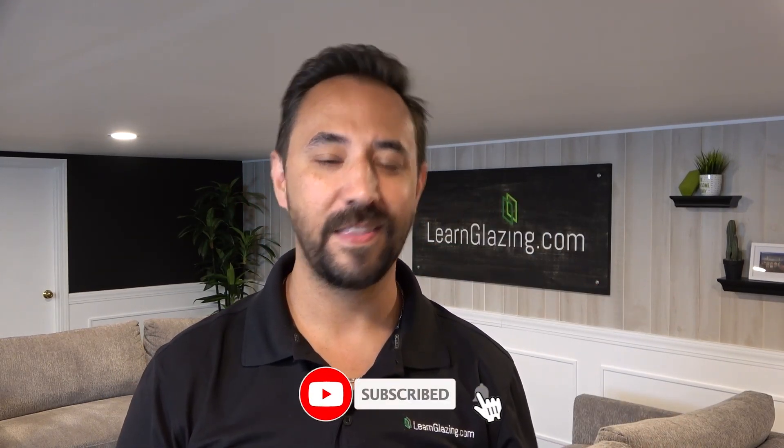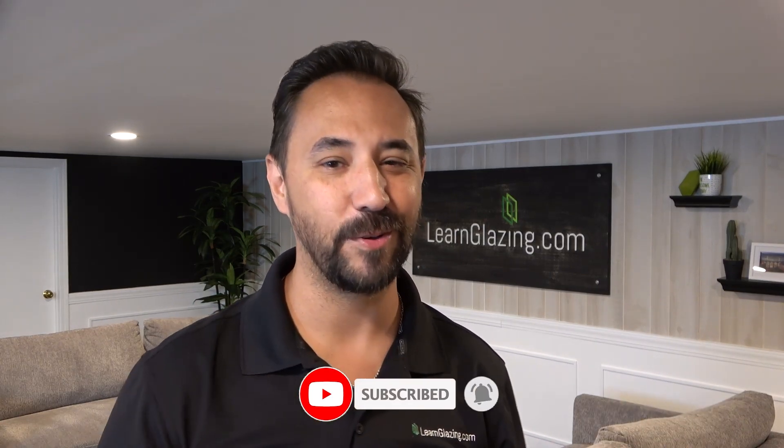To learn more about glass, don't forget to hit the like and subscribe button. Thanks again for watching, and I'll see you in the next video.